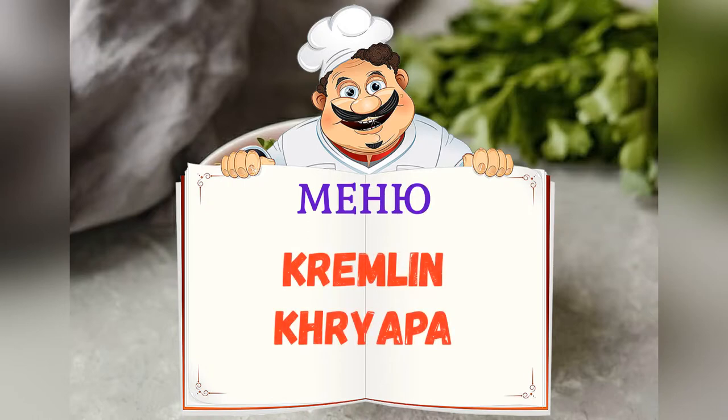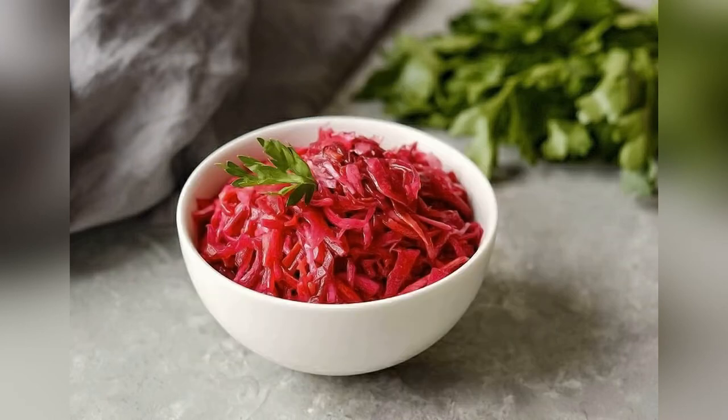Today on the menu: Kremlin Krupa. Friends, adjust ingredients to your taste and color.